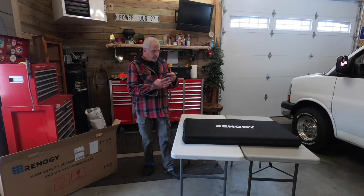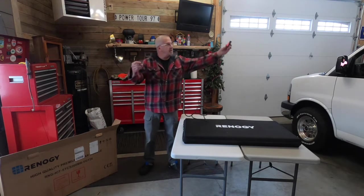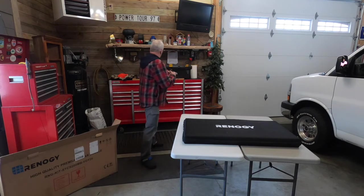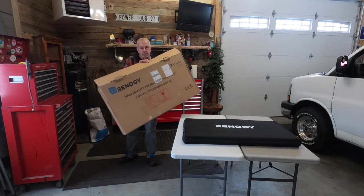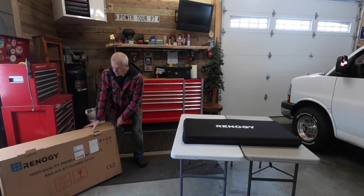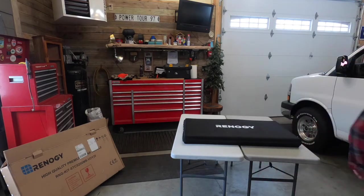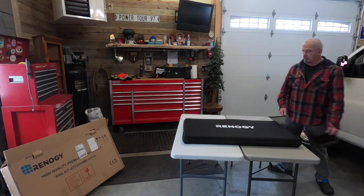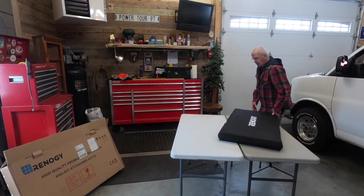I opened it up earlier, and inside was this little item — a pretty good-sized lead to connect to my battery, which I'll connect in just a bit. The box it came in, straight from Canada, looks like this. It was well packaged and undamaged, and it was large enough to include four corner protectors, which I think went a long way towards keeping any damage off the product itself.